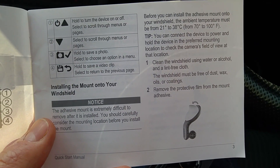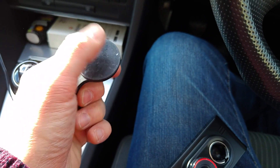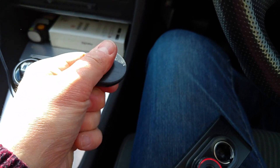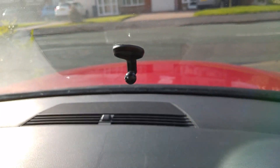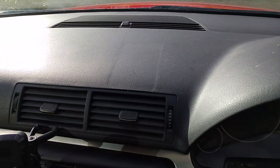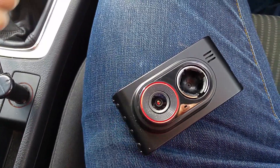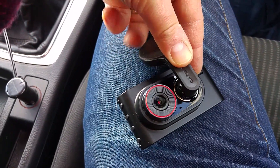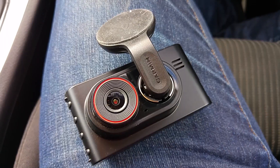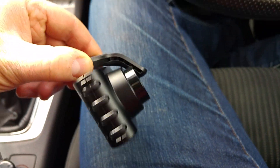It also gives instructions about the fitment device. This is a review unit so it's lost its stick quite a bit - if I try to put it on my dashboard or windscreen it's going to fall off. But to show how it fits on the camera, it basically slots into the front and clicks into place like that, which holds it on the windscreen. It's quite a nifty little design - a little push and it locks in place. You can fit it onto your windscreen like this.